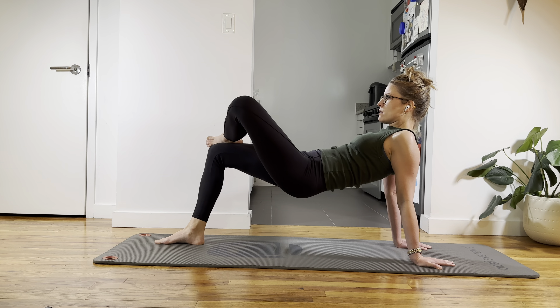Arms are straight. Five. Sit up tall and last one — six. Lift the butt, stay stable, push the floor away, squeeze your shoulder blades together, and then lower down. Sit down evenly, sit up tall.